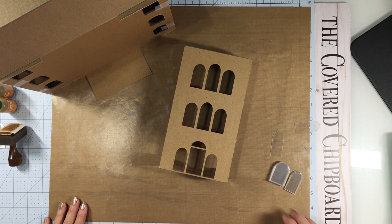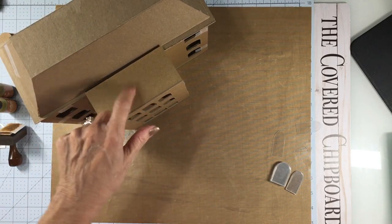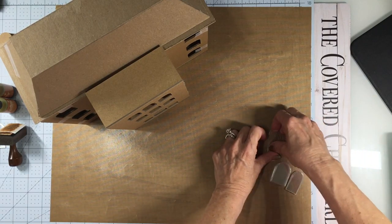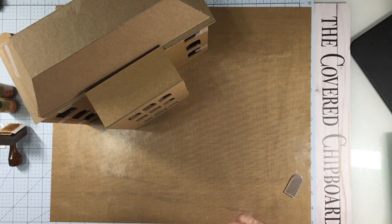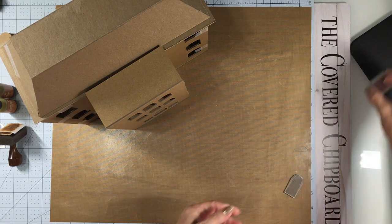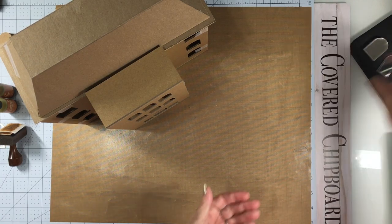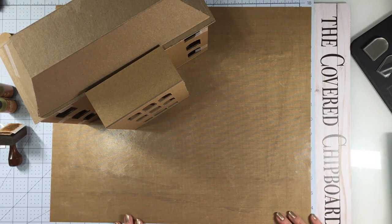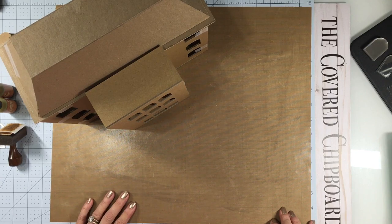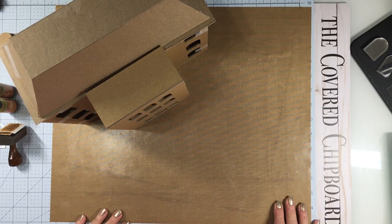From here I'll go back to working on this next top portion. I don't know that I'm going to have a roof here — it may just be a widow's walk or something like that; I haven't exactly decided. That will be in part three. Thanks for hanging in and following along with this project. I will see you in part three — have a great day!